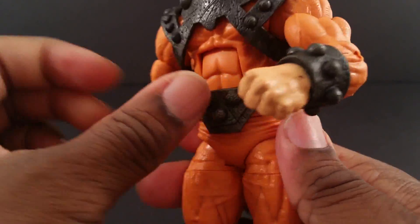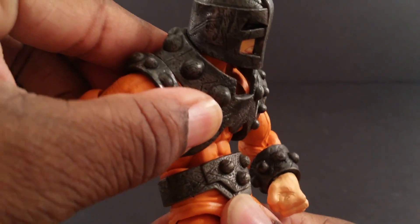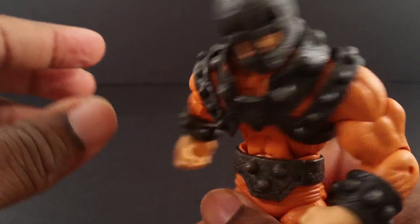Here's the back of him. This belt actually moves because it's not attached to his body. He has a nice ab crunch for somebody this huge and hulking — I guess to accommodate for his head.